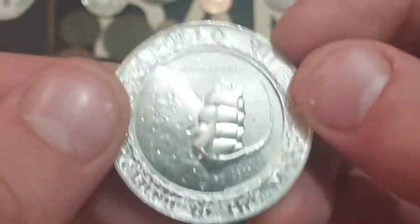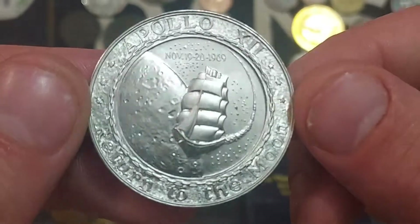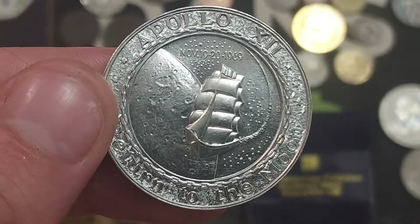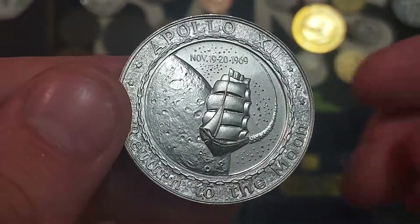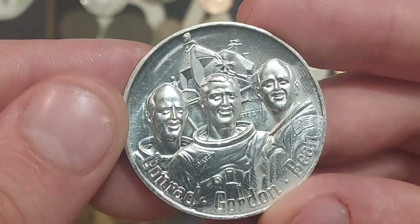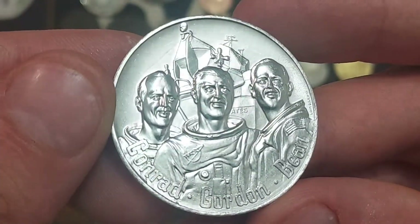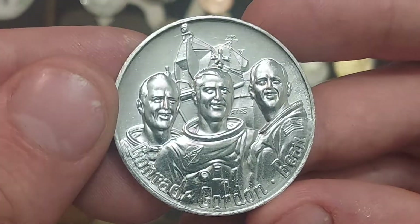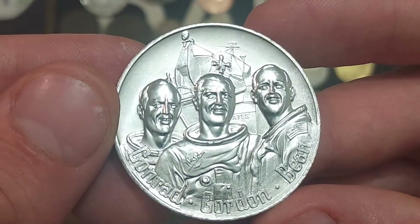Two things in this next video — we're going to call them 'things' because they're not coins or tokens. They really are just replicas of what the coins are. The first one we're going to look at is the Apollo 12 coin. On the front we've got Conrad, Gordon and Bean. Maybe not the greatest portraits of these three gentlemen.